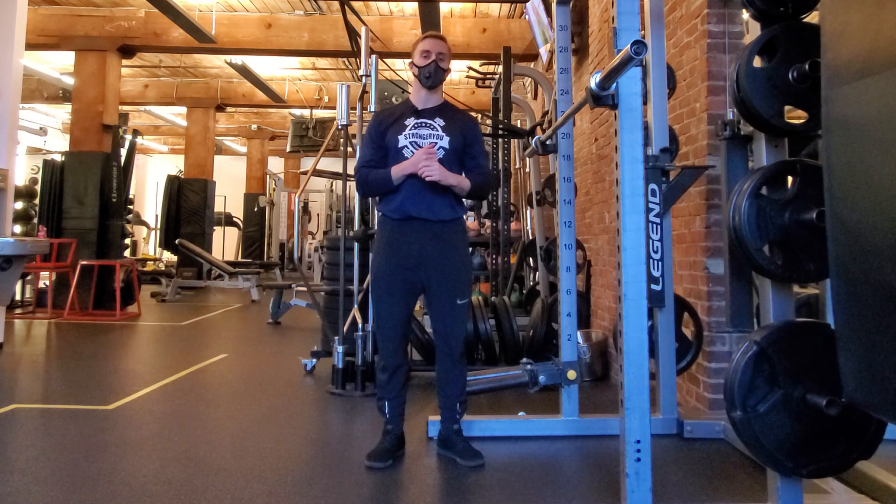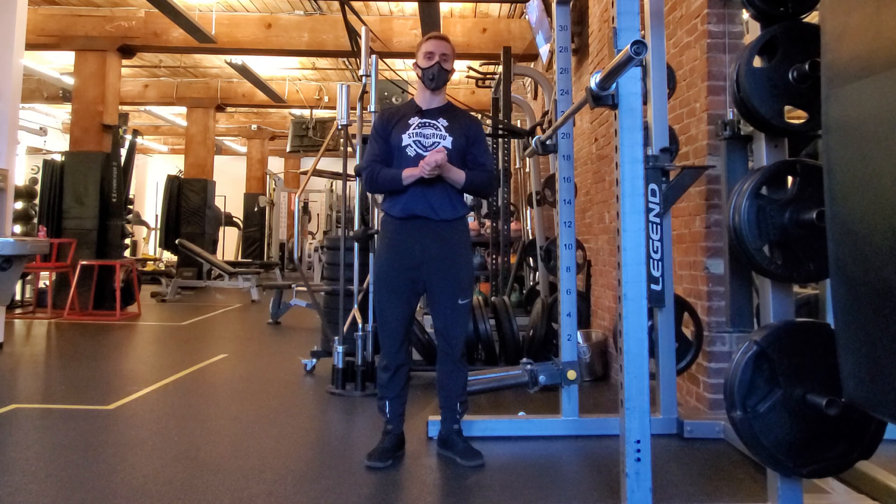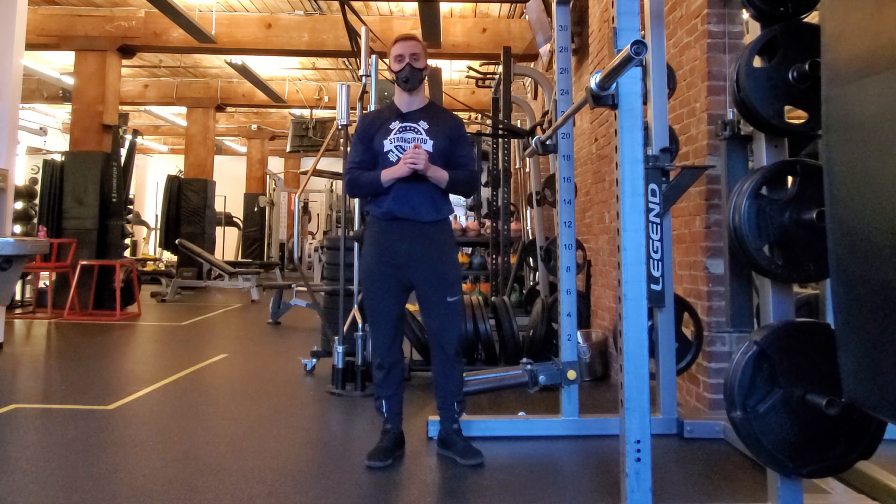Hey everyone, Matt from Strongy Personal Training here. Today we're going through getting air into your back, why it's important, and who needs to focus on it.